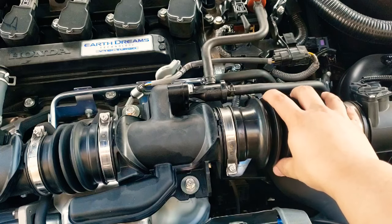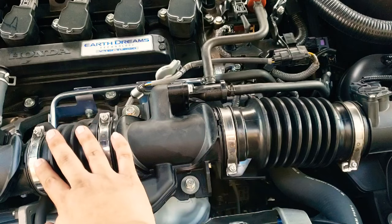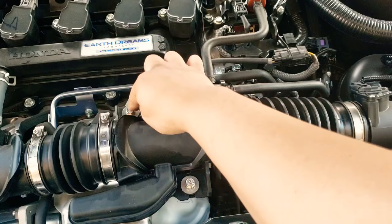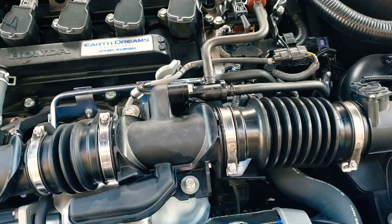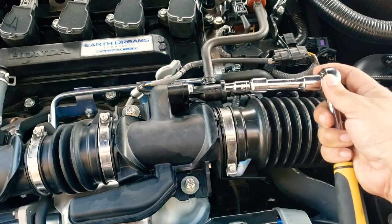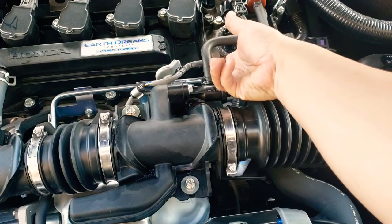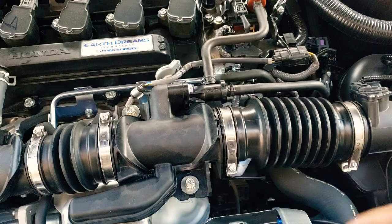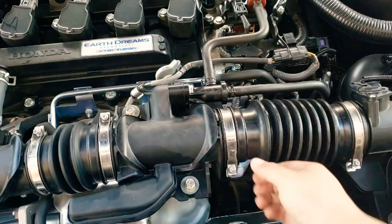The best way to do this is to remove this hose out first, then remove the second part. The second part is held by 10-millimeter bolts: one here, one here, and then two more located here as well. It's very important that to get down to that bottom screw you'll want to use an extension just like this — it's more than enough to reach the screw down in that lower area.